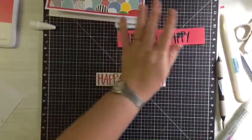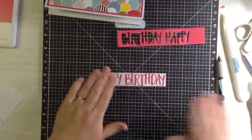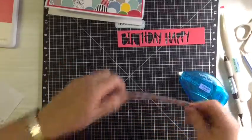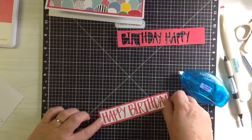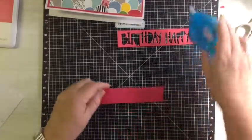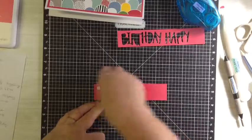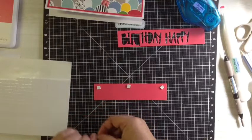Now we're just going to add some adhesive on this long edge here and just fold it up and into place, fold that down. Then we'll just line up our papers — we're going to add our paper here with a one-eighth of an inch border all the way around and attach that to the front.